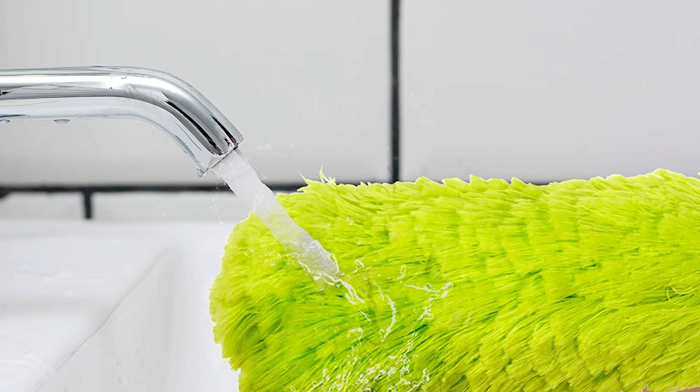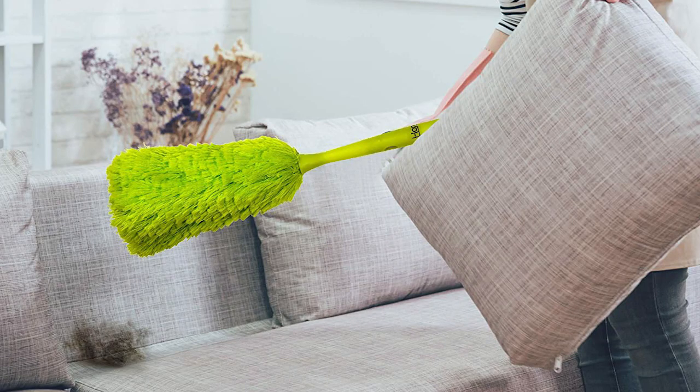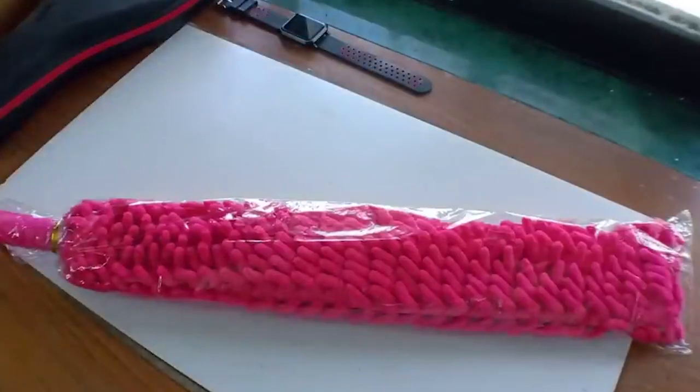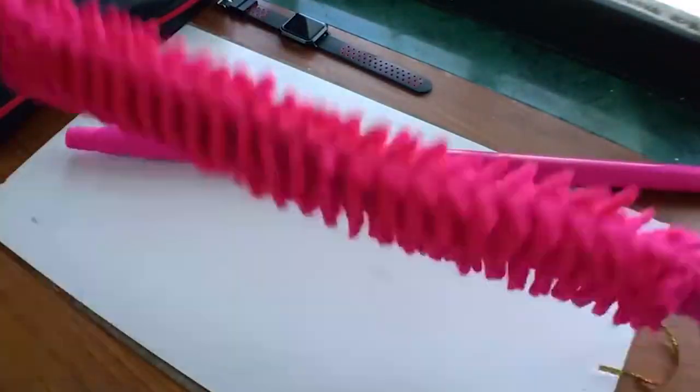About this item — Microfiber Attracts Dust, Machine Washable for Reuse: Each microfiber has a slight positive charge and is so tiny it's 100 times finer than a human hair. This enables the flexible microfiber ceiling fan duster to attract, grab, and trap dust with ease. Once finished dusting, you can easily remove the sleeve and wash it in the washing machine with cool to warm water and let it air dry.